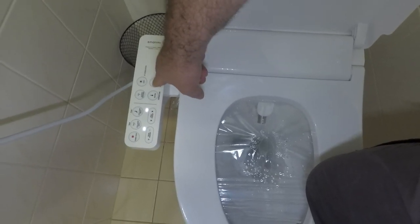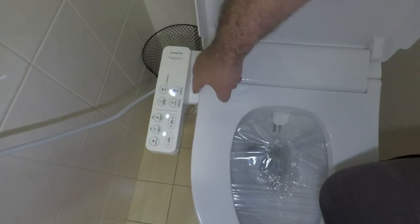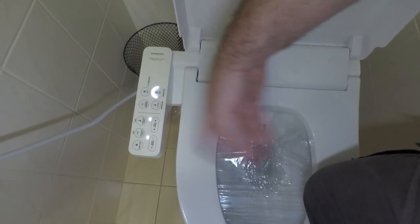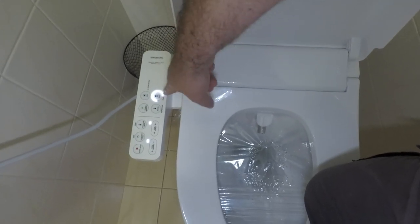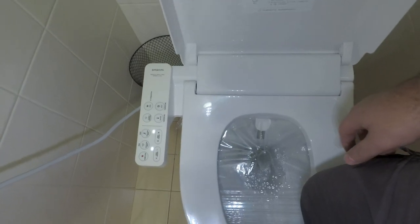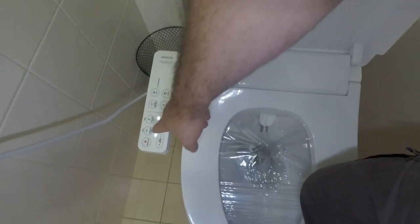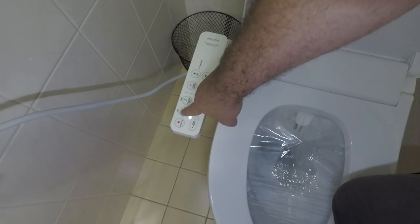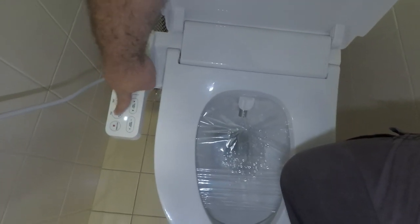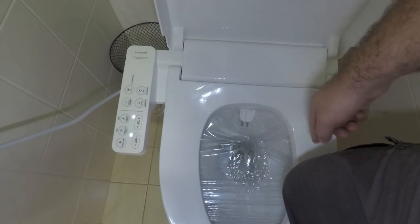You can also change the seat temperature, and these settings will remain depending on who's sitting on the toilet seat, as it does have the ability to sense different weights. You can also press the rear button again to get an oscillation function, so it'll basically move the spray back and forth.